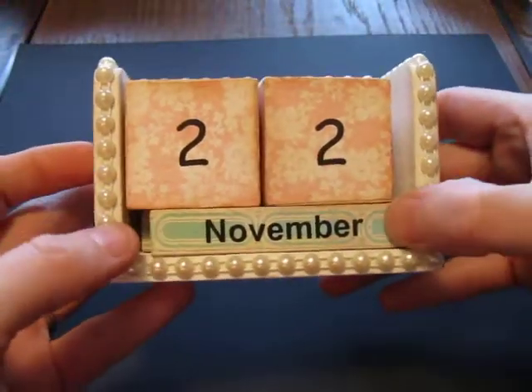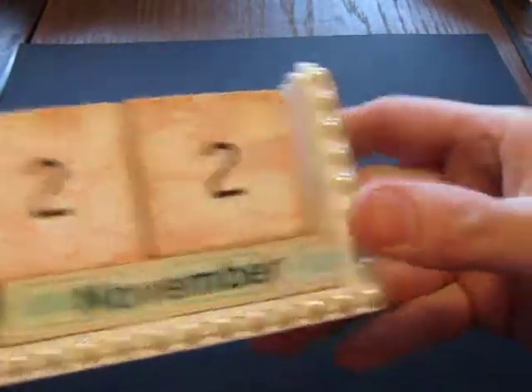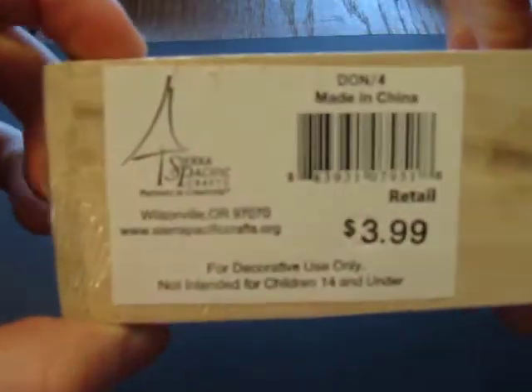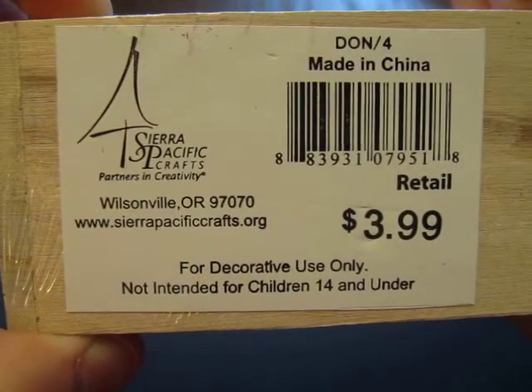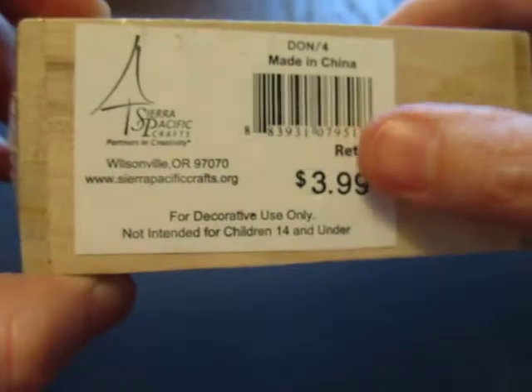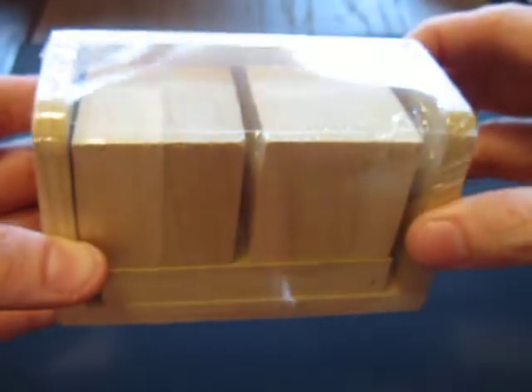So that is my project. I hope you like it. I'll go ahead and flash this again in case you wanted to try to search online for these — it says Sierra Crafts, SierraPacificCrafts.org. Maybe you can find them even a little bit cheaper. Y'all have a good day and I will catch up with you later. Bye.